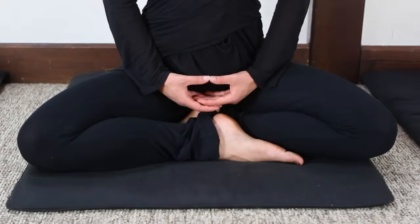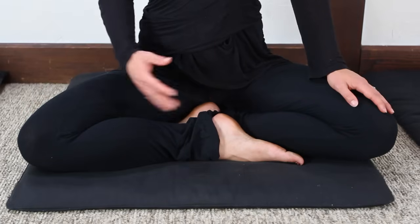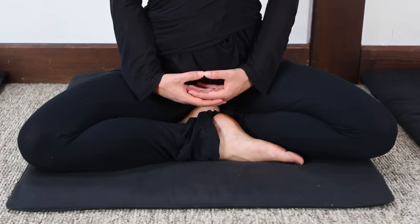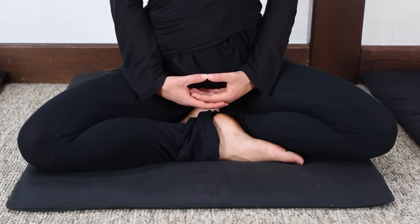This is the cosmic mudra. You can see here the right hand is placed palm up with the left hand laid in the right palm. The thumbs are arched over and lightly touching.